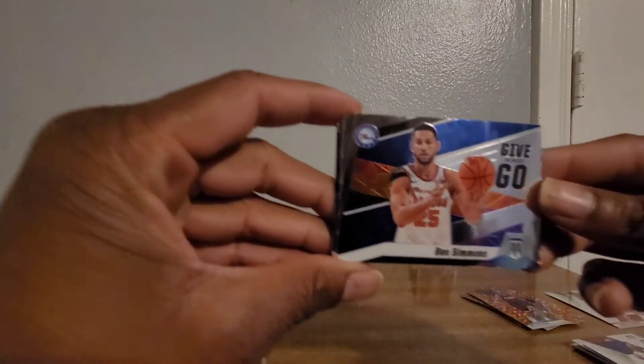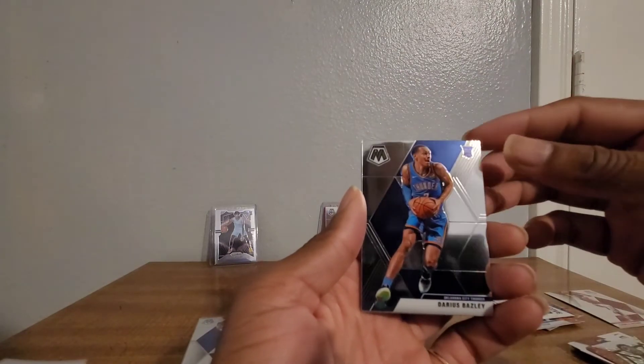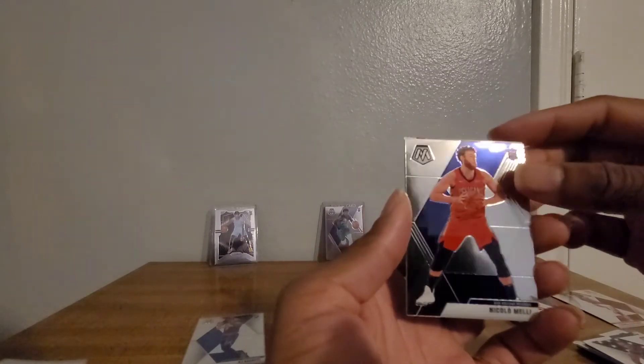Got a give-and-go Ben Simmons. I'll take that. I like Donovan Mitchell. Nice, nice. Got a Darius Bazley, a Ricky, got a Kevin Durant - looks like a USA, yeah USA - Cola Metley, and last one: LeBron James MVP! So yeah guys, this is a personal little box, I had to break it.